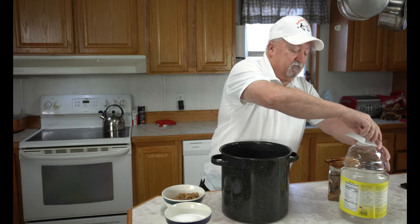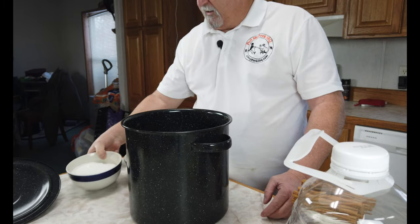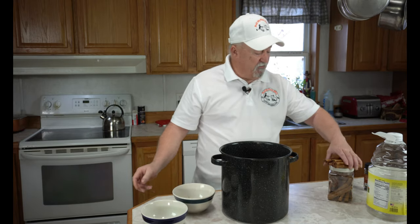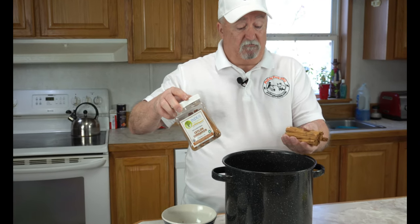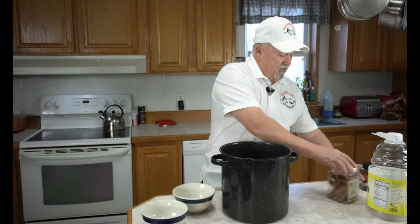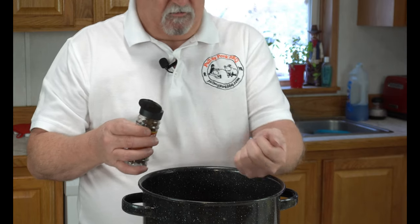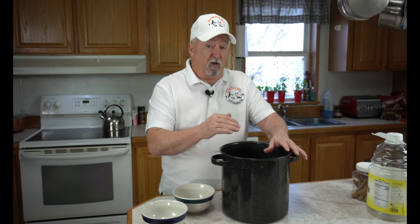We're going to save these jugs because we're going to need them — you'll see. I've got a cup and a half of brown sugar and a cup and a half of white sugar that I'm just going to dump in there. This is not keto friendly, so be prepared. I've got 10 cinnamon sticks — just raw cinnamon sticks — that I'm going to drop in there. And now I'm going to put in about 10 whole cloves. Now we're going to add two cups of water to this and get it on the stove and bring it to a boil.